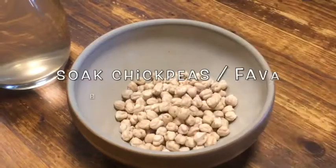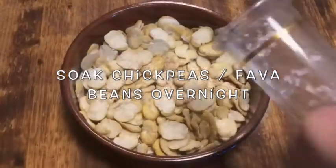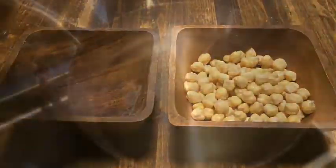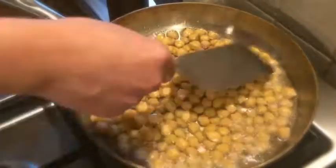Crunchy fried chickpeas or fava beans are an ancient Mediterranean snack. All you need to do is to soak dried chickpeas and fava beans overnight, fry them in oil until crunchy, and add spices as you like.